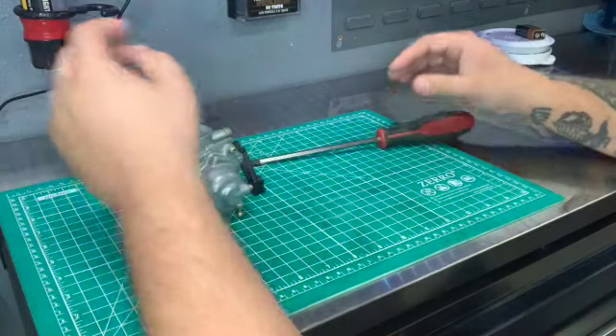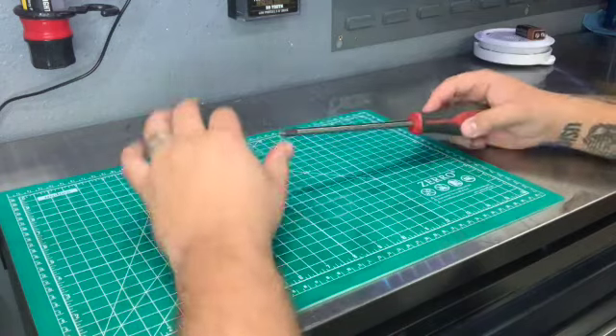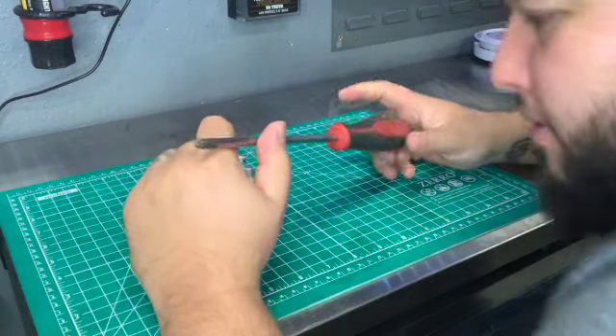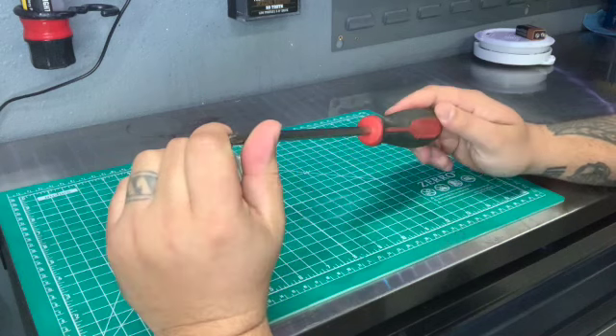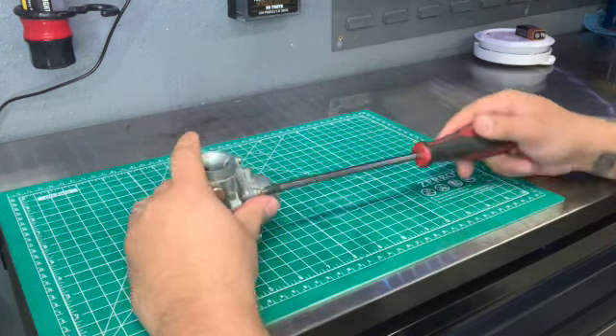We're going to go ahead and undo these four bolts right here. You always want to use a number two screwdriver. Reason being is you do not want to strip them. And if they already are stripped, this has enough bite to it that you can go ahead and break them loose.